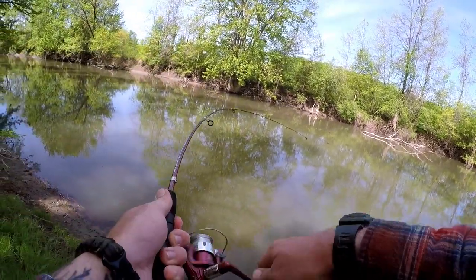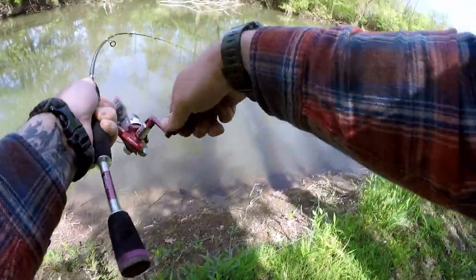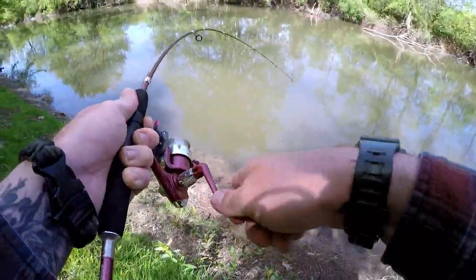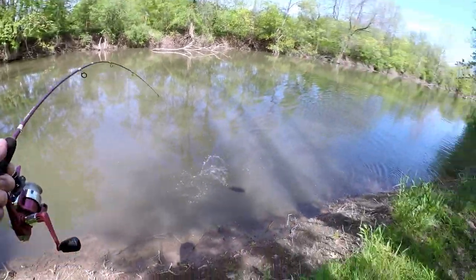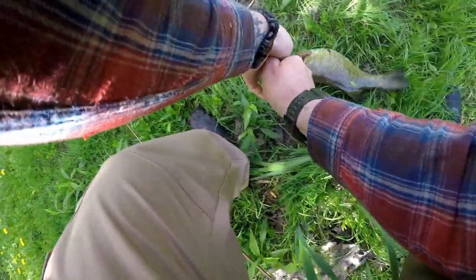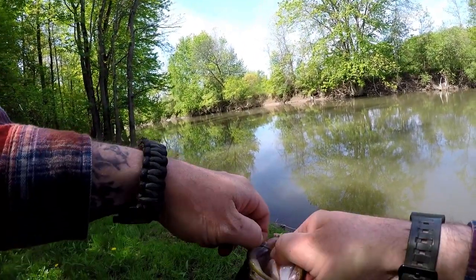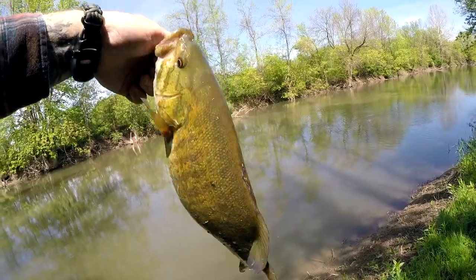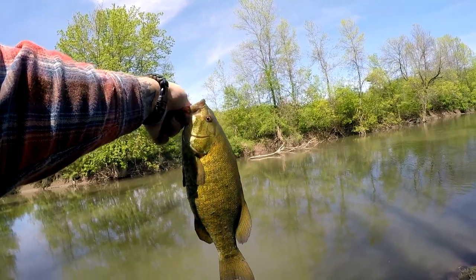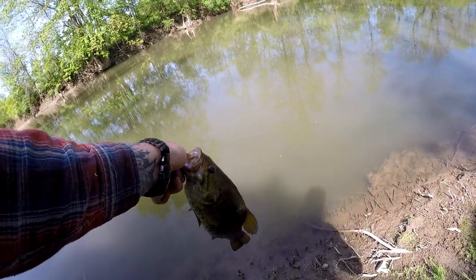Got one! Got a fish — oh, that's a good one. Smallmouth! Come on, stay down bud. Oh, that's a nice smallmouth. Yes! That's what I lost earlier. Creek smallmouth — the live bait! That is what I'm talking about guys. A little spinner and a worm — one of the best creek fishing baits you can get. Great smallmouth — there are some amazing smallmouth fish in here in upstate New York. I'm gonna let him back — beast.